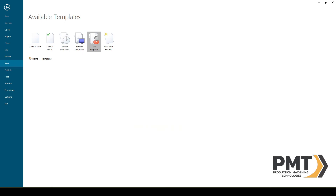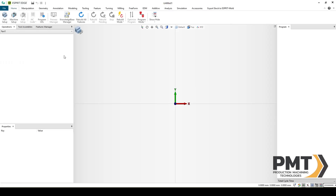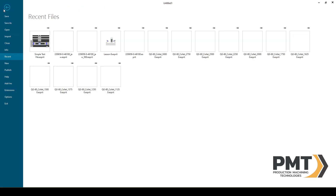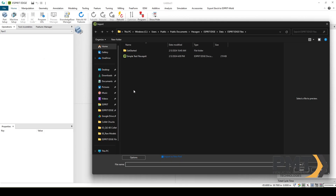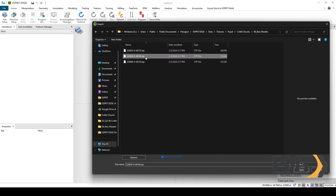With Esprit Edge started, you'll see a templates page. The first thing we'll do is select Default Inch as our beginning template. Once Esprit starts up, we'll go to File, Import to bring in our solid model. We'll go to the solid model we're going to make today for the chuck.